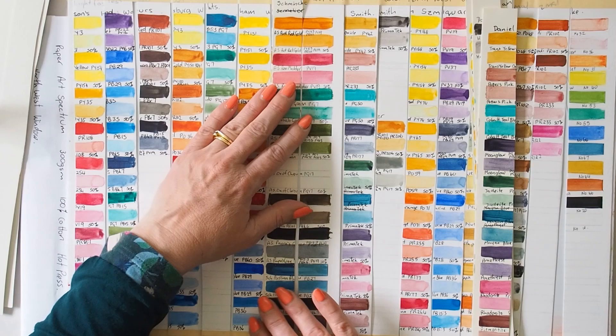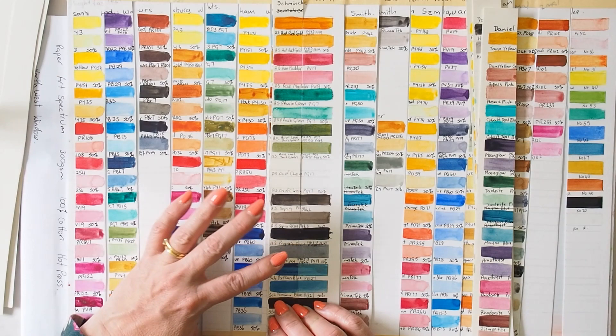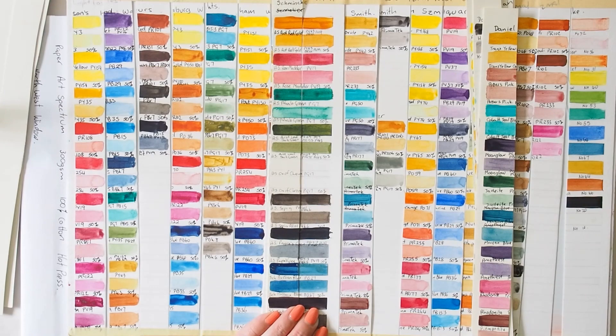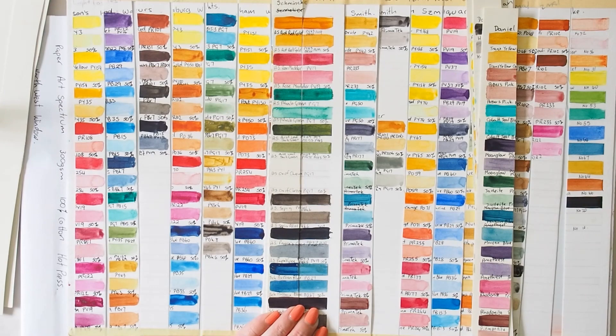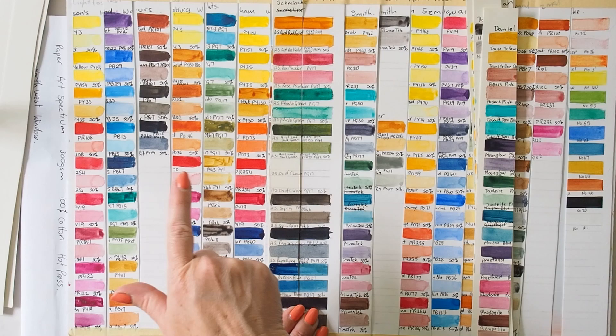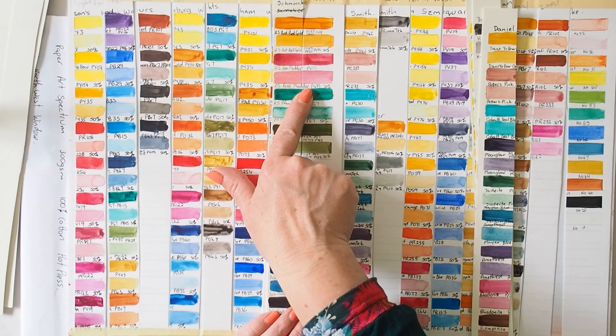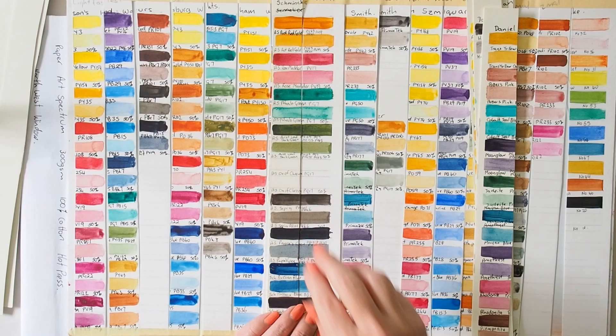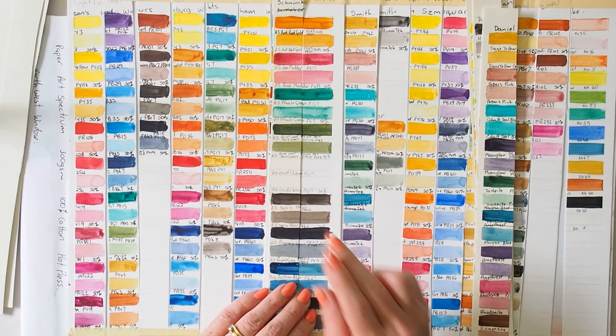These are Art Spectrum colors, and again this PV19 — I'm thinking that my PV19s are showing subtle fading in Queensland sun. I've seen it in Jackson's, M. Graham, and Art Spectrum — there has been a shift. I think it's something I just need to be a little bit aware of. It is one of my favorite pink pigments to use, but the color shift is not dramatic enough in any of these cases for me to be very concerned. I'll keep it in mind as a potentially problematic pigment.